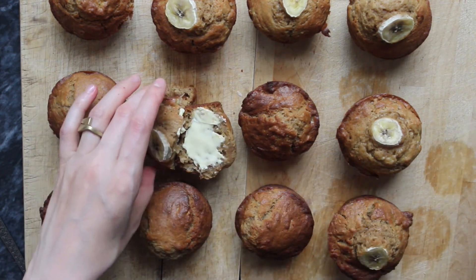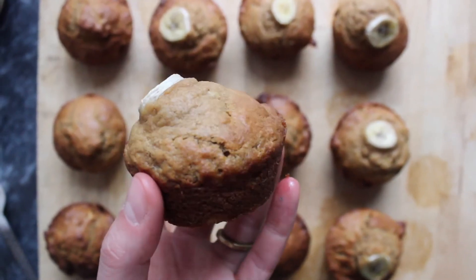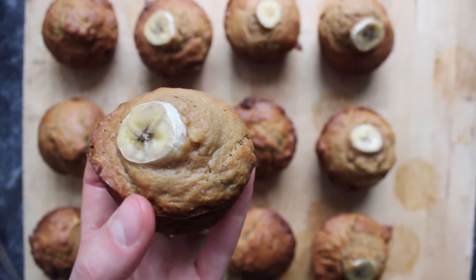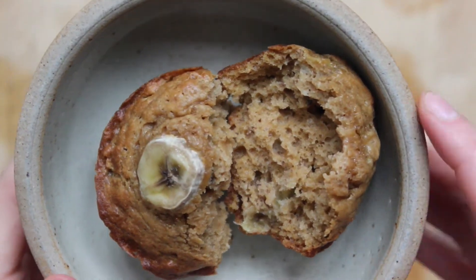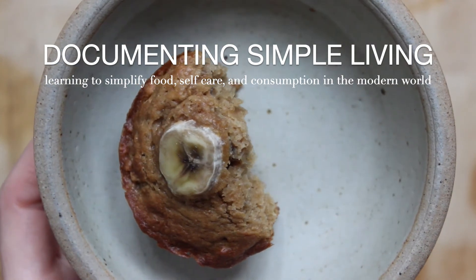I hope you enjoy making these, and for now thank you so much for stopping by. I make two new videos every week sharing what I learned about simplifying food, self-care, and consumption in the modern world, so subscribe if that's of interest and I'll speak to you in the next documenting simple living video.